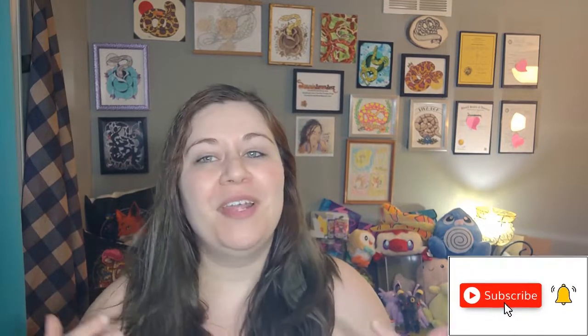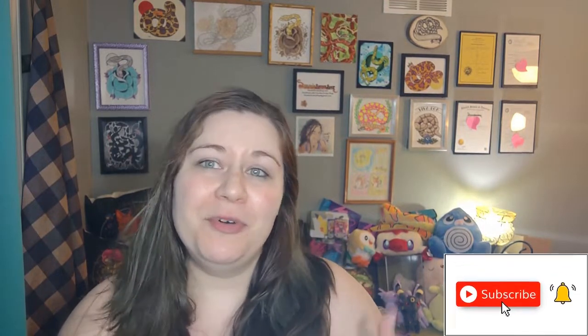Please subscribe if you haven't already and you really like corn snake content. I put out a corn snake video every single week and I try to make it as educational and fun as possible for you guys.